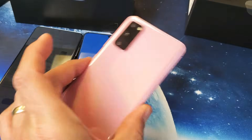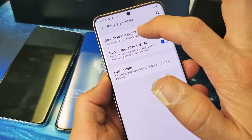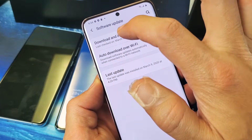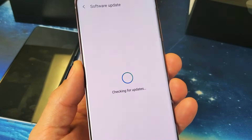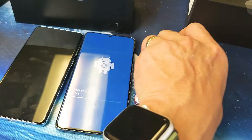And this is my Samsung Galaxy S20 — just a regular one. This one here, I already downloaded a software update and installed it. So if I tap on that, it should say it's already up to date because I just did this like 20 minutes ago. My software is up to date. Pretty simple how to do that.